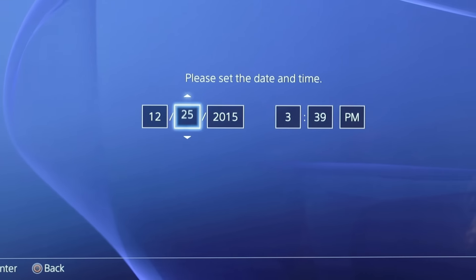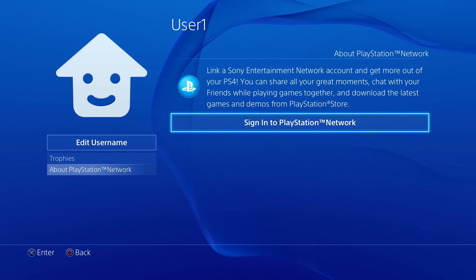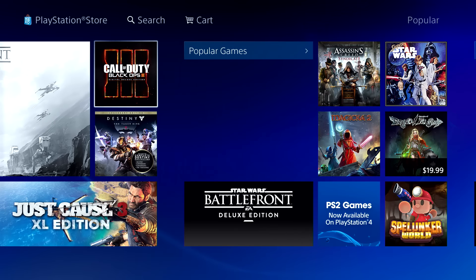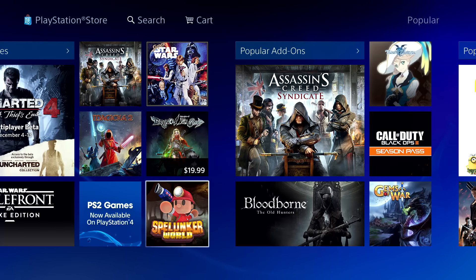Start by selecting the default username and then sign in to PlayStation Network. If you don't already have one, choose Create an Account. With a free PlayStation Network account, you can save your game progress to the cloud and access the PlayStation Store to download demos, apps, games, movies, and more. You may need to update your PS4 before connecting to the PlayStation Network.